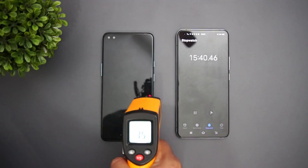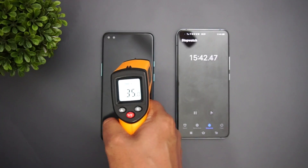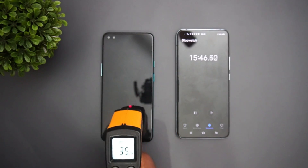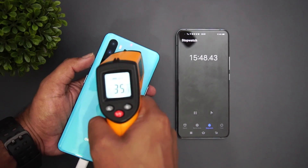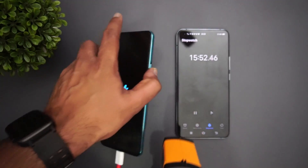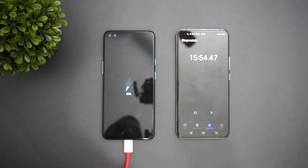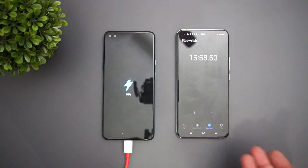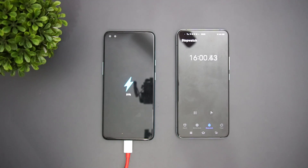There's no significant heating — just a slight increase of maybe one or two degrees. It's reading 35.6°C, and the back panel is almost the same temperature. So no major temperature increase after 15 minutes of charging. It's now reached about 16 minutes and the battery is at 31%.